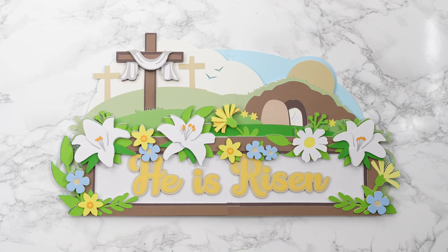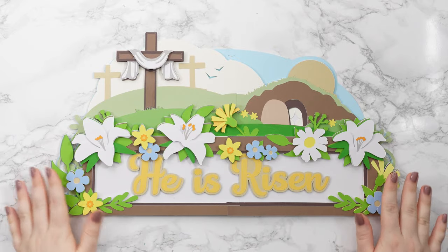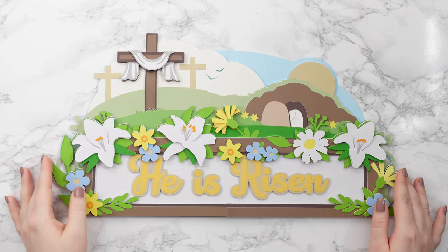Hello and welcome to Craft with Sarah. In this video, we're making this beautiful giant off-the-mat Easter sign. This is a really pretty design with lots of spring flowers and details for the Easter story in the background.